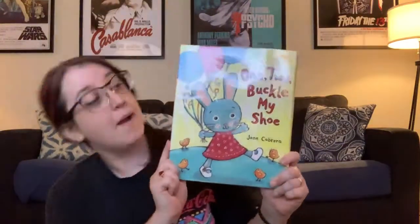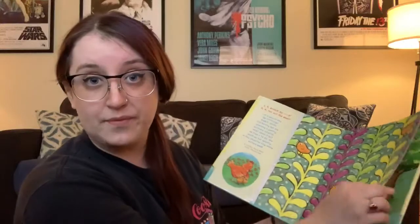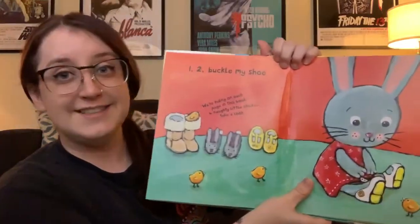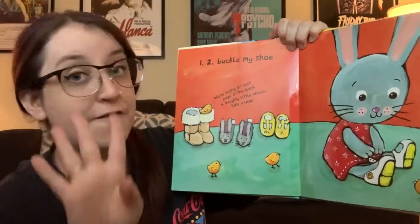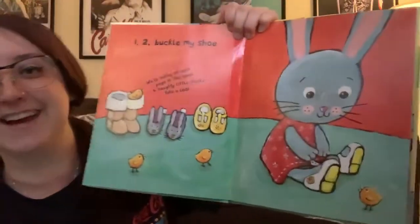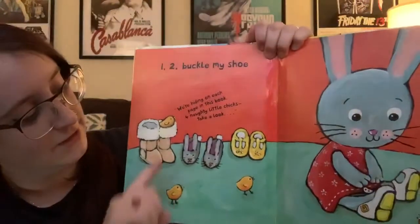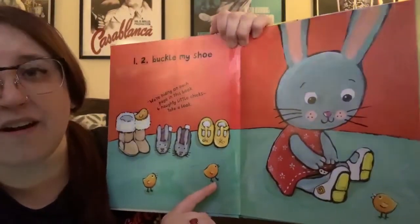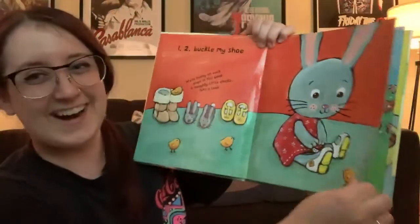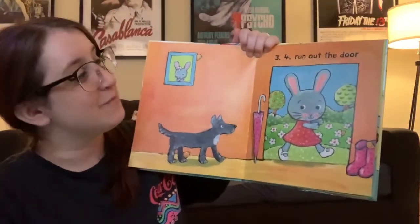Next up, we have our first book we're going to read, and it's called One, Two, Buckle My Shoe by Jane Cabrera. I'm going to need your help because there are four chicks that hide on each page. One, two, buckle my shoe. The chicks are hiding on each page in this book — four naughty little chicks. Take a look. Where are they? One, two, three. Where's the last one? Right here. Four. Three, four. Run out the door.